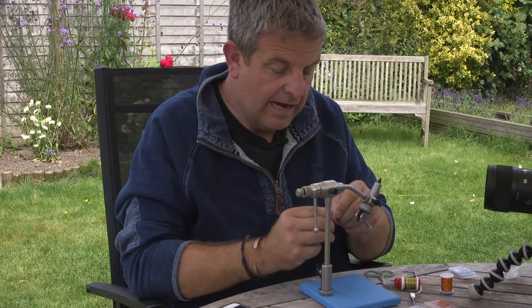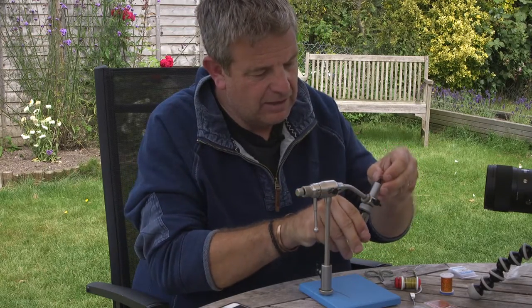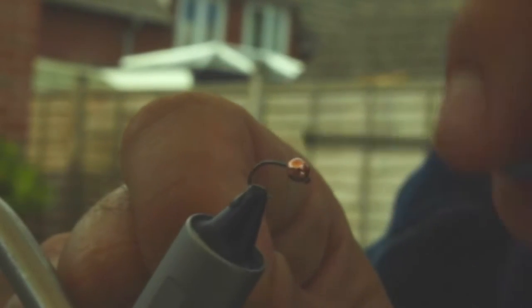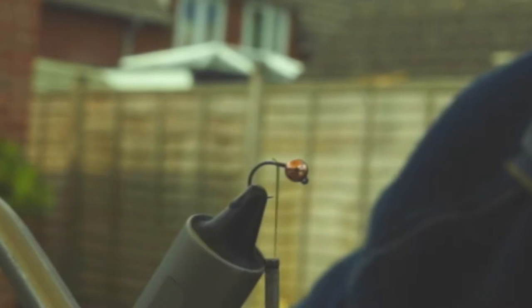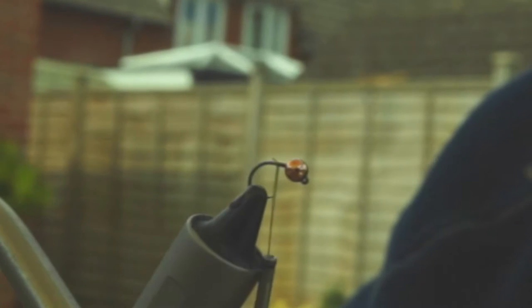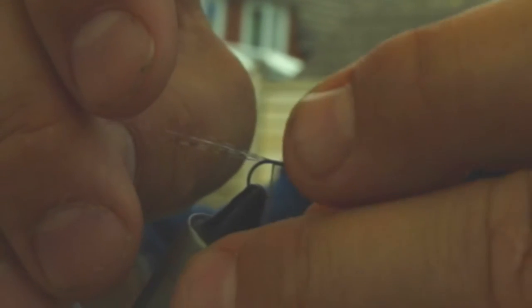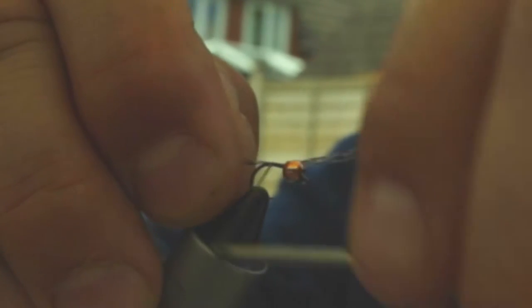First, get the bead on the hook — this is always a bit fiddly. This is a Hanak 450 BL with a three-and-a-half millimeter copper slotted bead, and that's gone on really easily, which is a real bonus. Tying thread down the shank of the hook — trim off, don't drop the scissors. I've blunted more pairs than I care to remember. A bit of Cul de Canard on the back for the tail — and my Cul de Canard has just blown off across the garden.